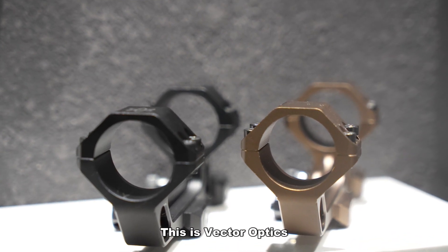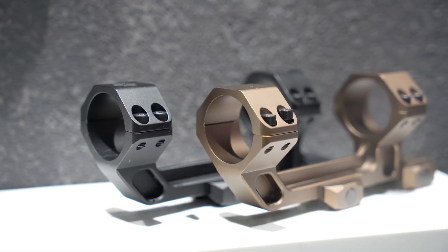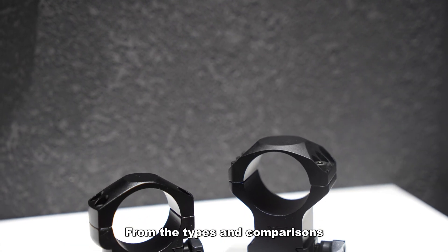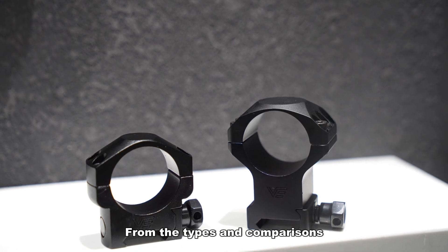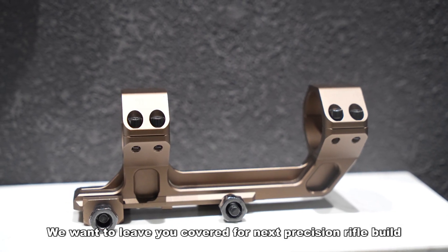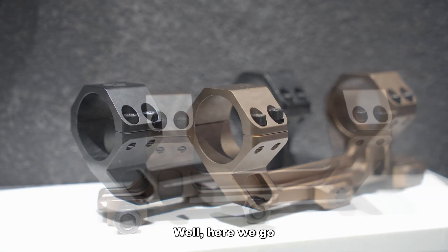Welcome back to our channel. This is Vector Optics. Today, we are talking about one-piece and two-piece mounts — from the types and comparisons — we want to leave you covered for the next precision rifle build.